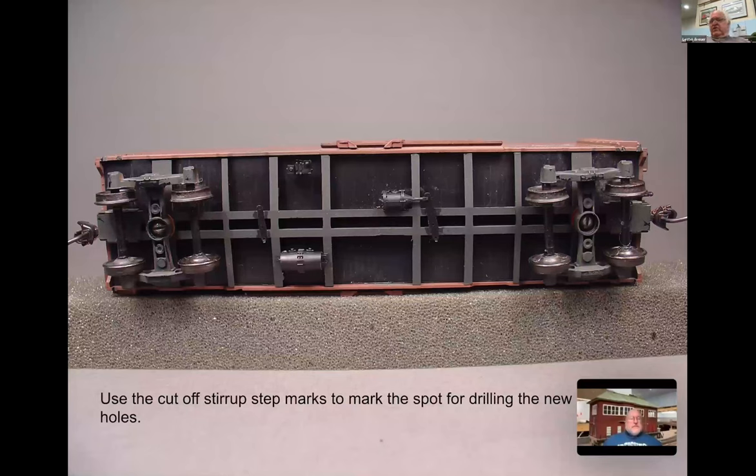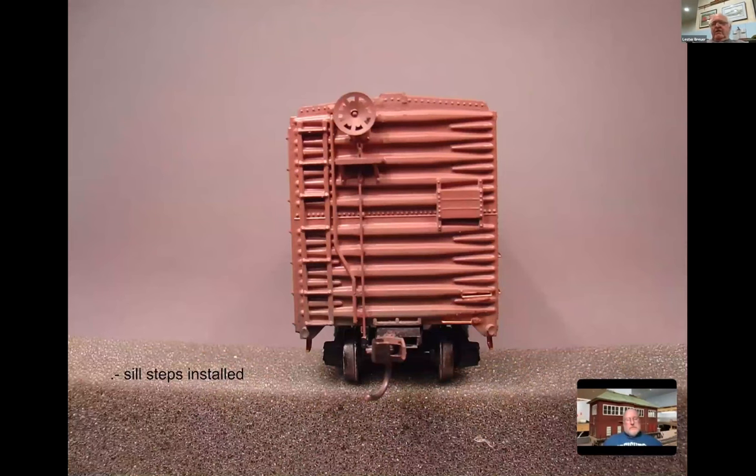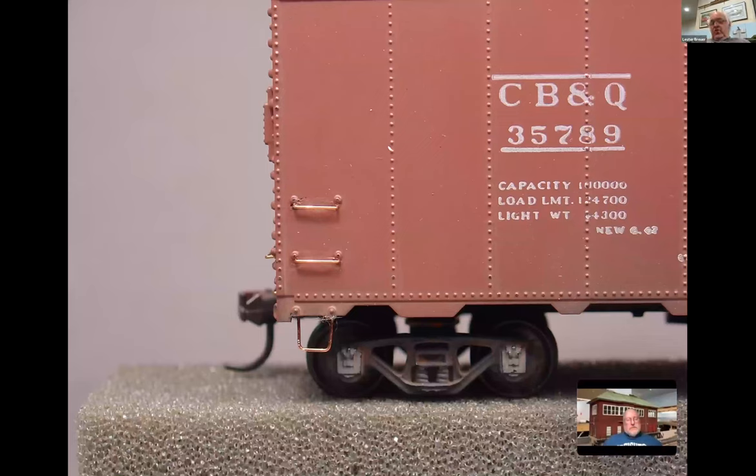Back to our car: we've cut off the sill steps and need to drill the holes. When you cut them off with a sprue cutter the marks remain, so just mark those old spots. On the lower left you can see we've drilled a number 76 hole and inserted the A-Line sill step. From the end, here's what the car looks like - and from the side you can see we've installed the new grab irons using a number 79 hole and replaced the sill steps with a number 76 hole.